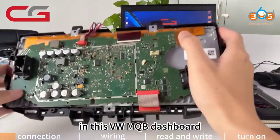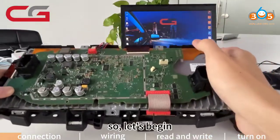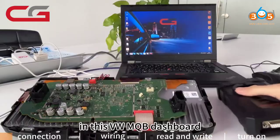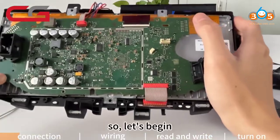Welcome to CGDI Official. Today we are going to tell you how to use CG100X to rewrite a new mileage in this VW MQB dashboard. Let's begin.